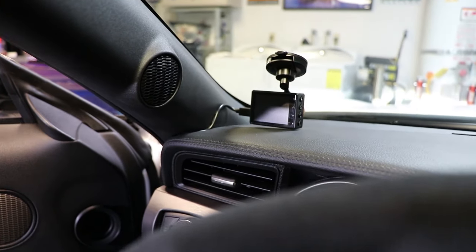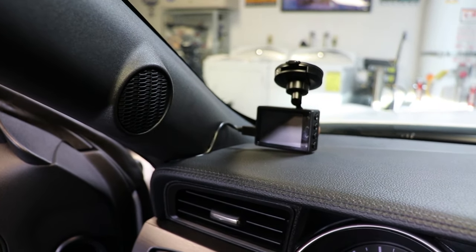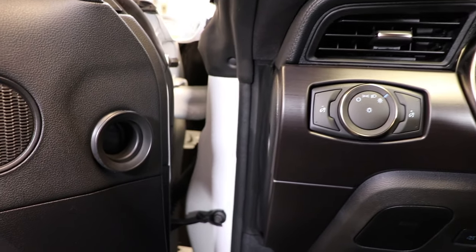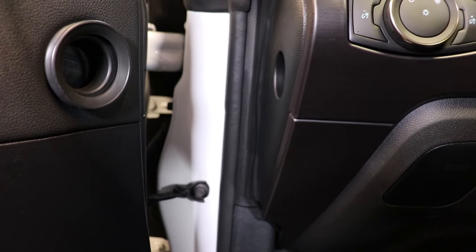The advantage of placing the camera low in the dash is avoiding running cable up the A-pillar to the top of the windshield, and you still get that hardwired look by hiding the cable into the dash. While not necessary, you can use flat black tape to further conceal and secure the cable.